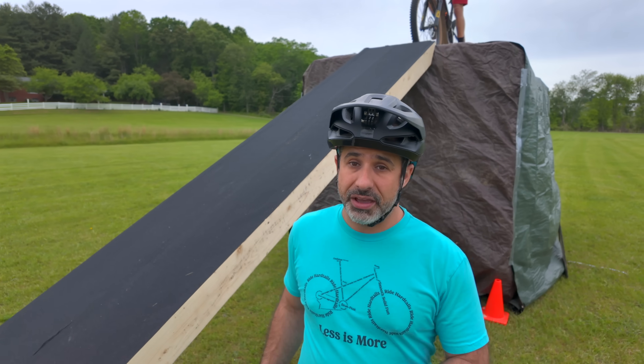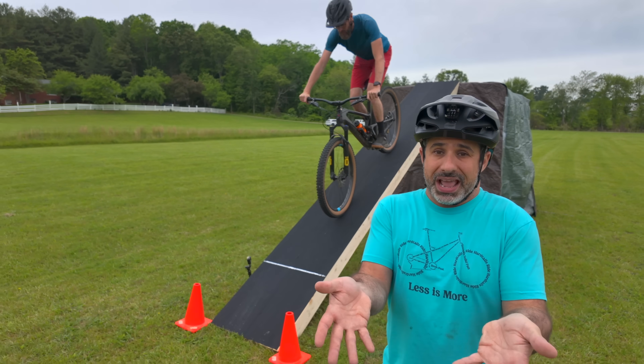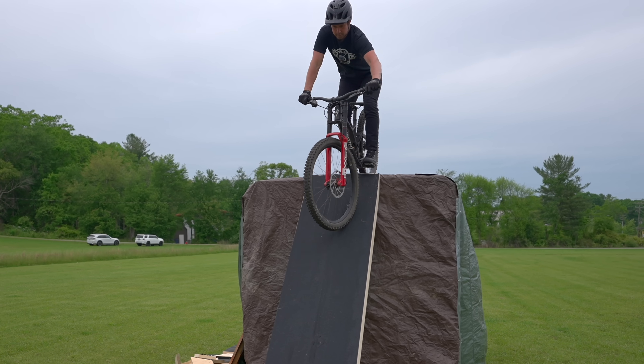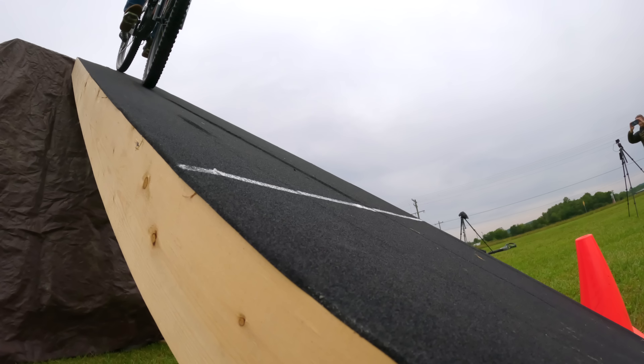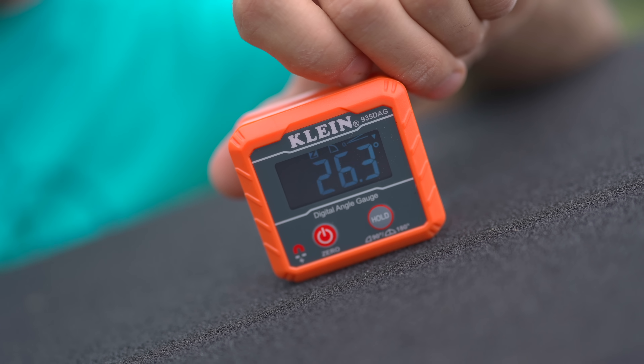This ramp is at 26 and a half degrees. On a mountain bike, it's quite easy to just roll down and stop anytime you want, but we're going to keep making it steeper today. There's going to come a point where you lose traction or go over the handlebars — today we're going to figure out exactly what that angle is.